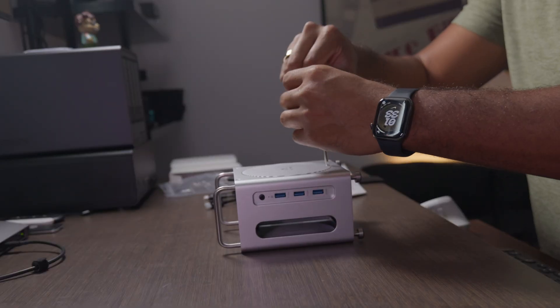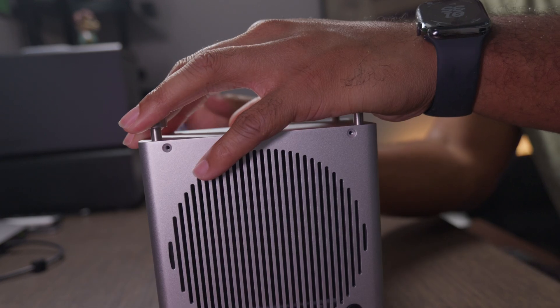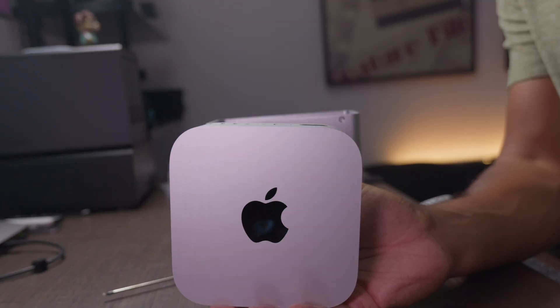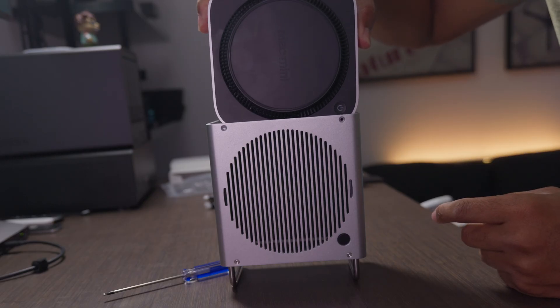Then I'm going to place the cover back on and screw that in. Now we're going to unscrew the legs and take off the bottom part, and this is how we will insert our Mac Mini. Then we just have to pop the top off, and there you see we have the space that will slide our Mac Mini in. This is my Mac Mini M4 Pro.